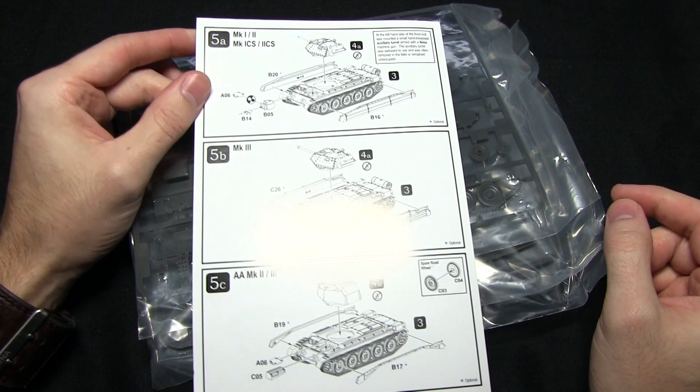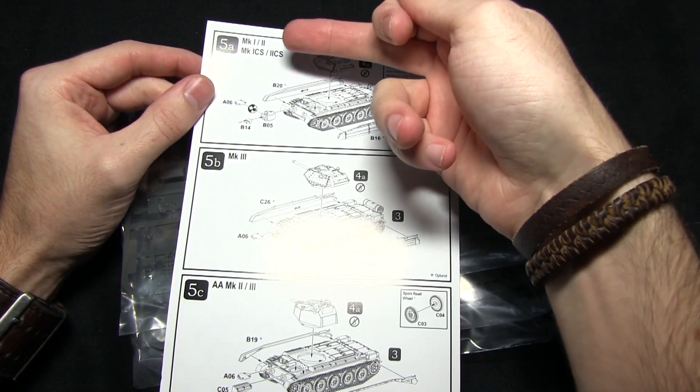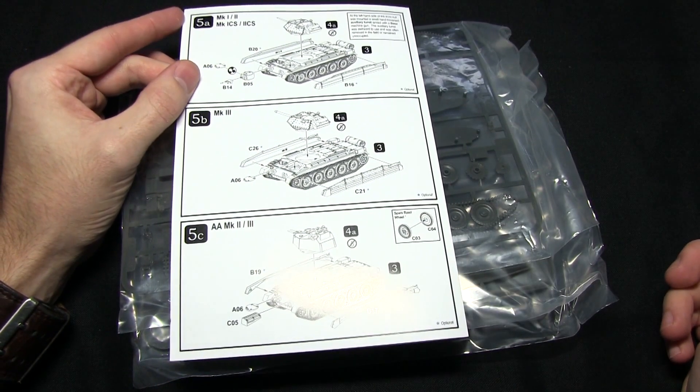On the back here we can see the four variants — the Mk1, Mk2, and also the 1 CS and 2 CS, as well as the Mk3 and also the anti-aircraft variant at the bottom.